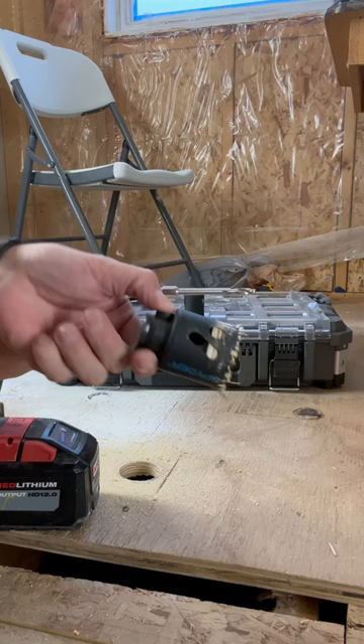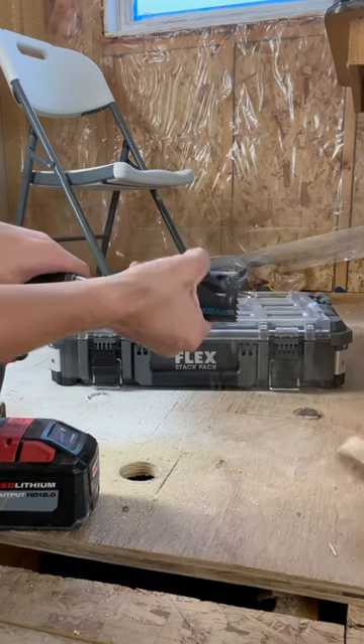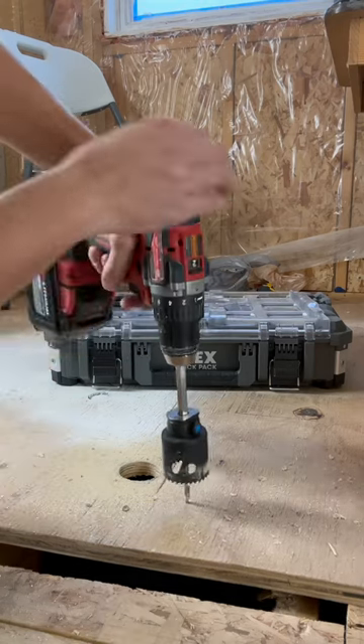Some genius designed it where this whole thing pops off, and now you can use the actual pilot to just pop it off. Let's watch it again. The amount of headache that this thing is going to save is just unexplainable.